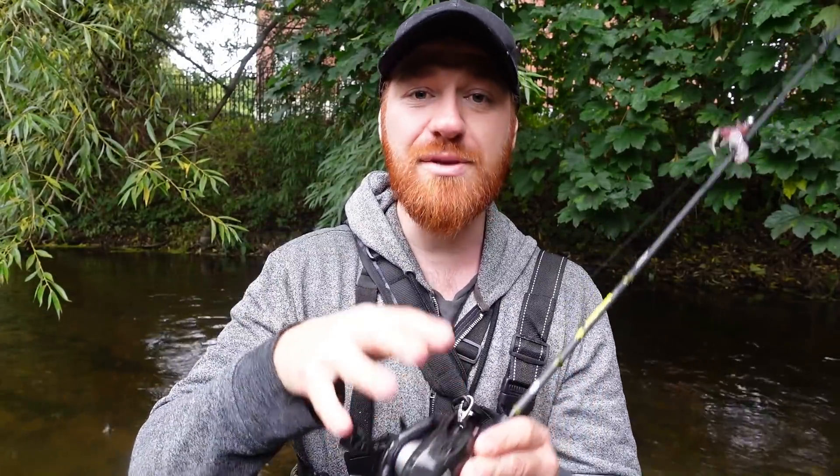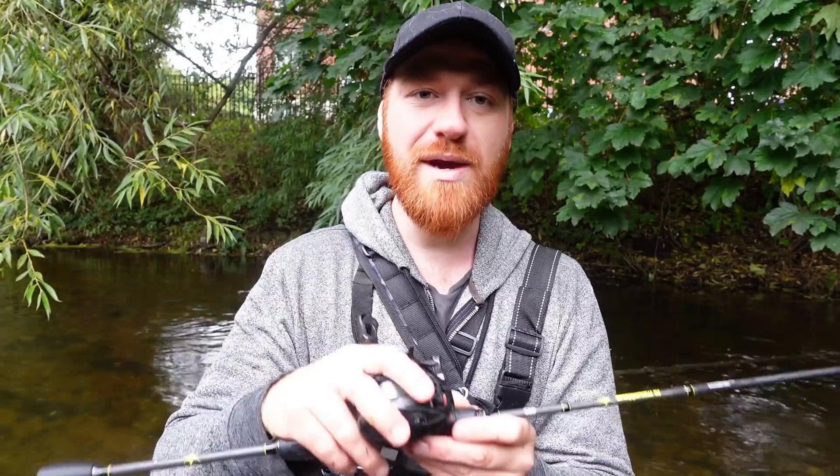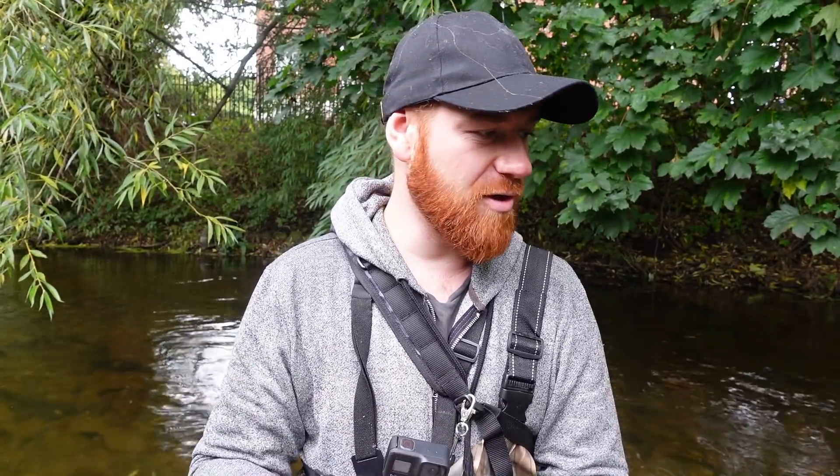I'll be using my first ever BFS setup today, which stands for bait finesse fishing. It's essentially a bait casting setup which you can use with very small baits — like 2g, 5g sort of things — that you wouldn't normally be able to cast on a standard bait casting setup. The reel I bought as a combo: it's a Dark Wolf BFS reel, and I'm fishing a 2-10g LMAEB light bait casting rod. Got these from a website called My Fishing Laws. I went for fluorocarbon today.